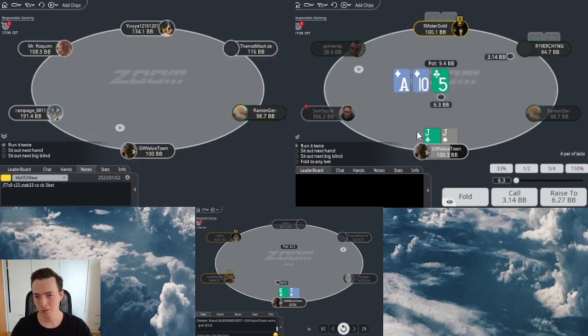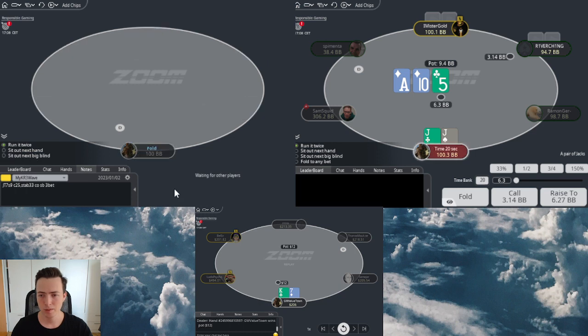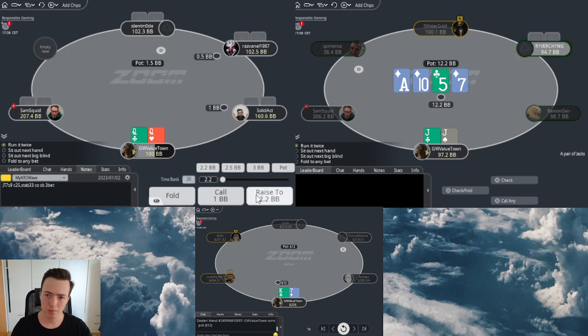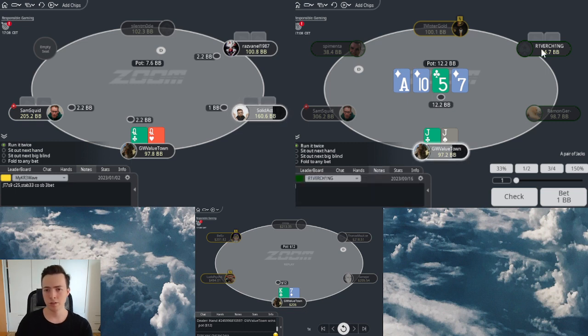This guy starts off with the donk, which is of course pretty weird. I think I'm just going to call - could still be donking a random 10x, 5x. Of course not loving the spot. Not trying to check down versus his 10x.